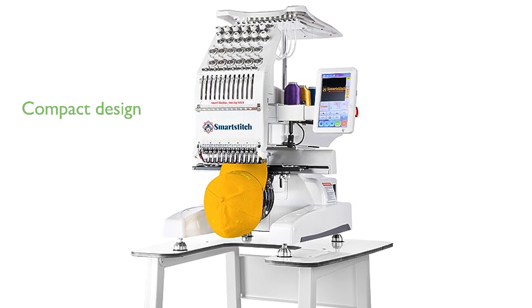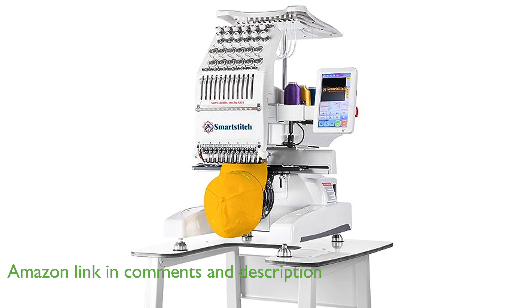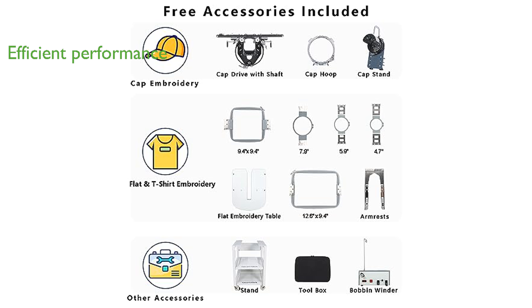The SmartStitch S1201 Embroidery Machine boasts a compact design and lightweight build, making it easy to move and store while providing a generous embroidery area. This machine features a 7-inch LCD touchscreen and can achieve a maximum working speed of 1,200 stitches per minute, ensuring efficient and precise embroidery.